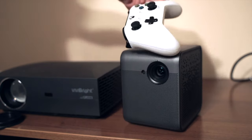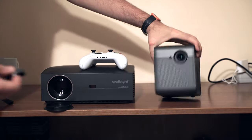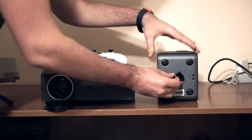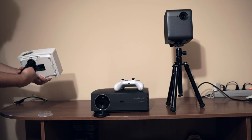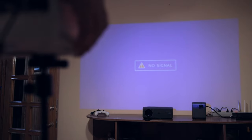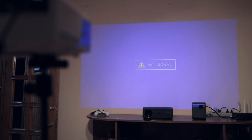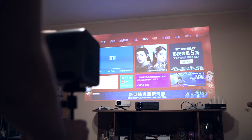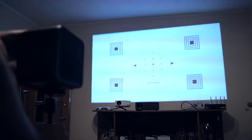The size is surprisingly important. A small projector is easy to carry, but more importantly it makes the setup easy. Just mount the projector on the tripod, even a mini tripod. Adjust the focus and you are set to watch your favorite movie. All the setup took me less than a minute. But with the Xiaomi, I just put the tripod and the projector does the focus and everything for me.